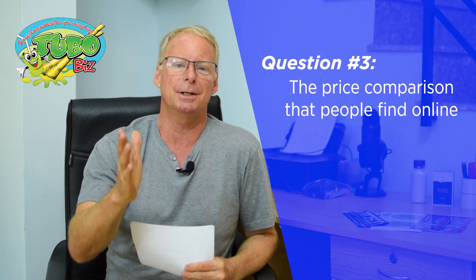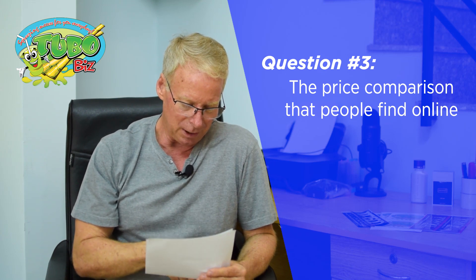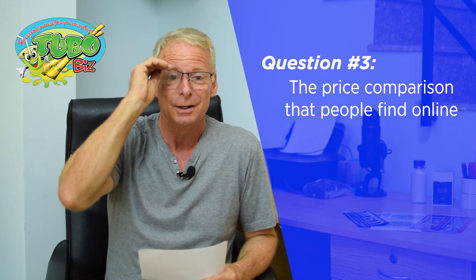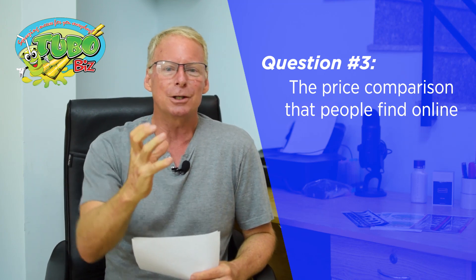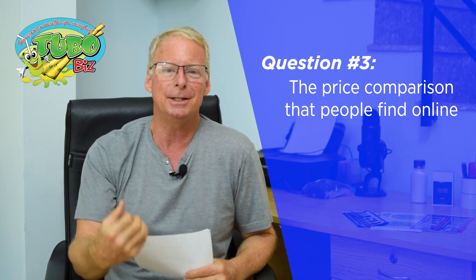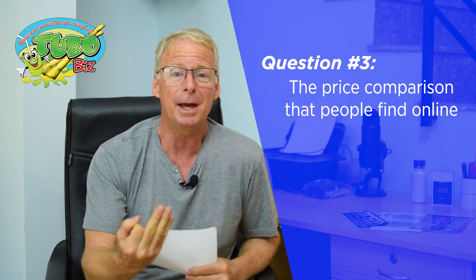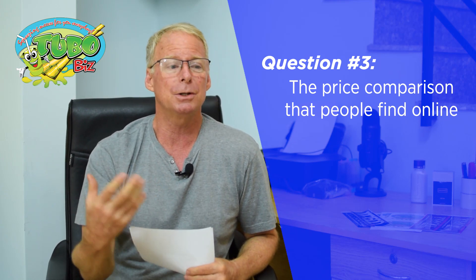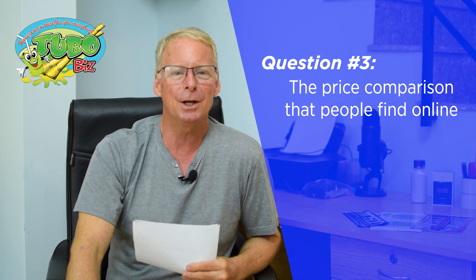People say, 'David, I was just looking on Alibaba and I saw the exact same thing as your product for a lot less.' Friends, that's what knockoff means. It doesn't mean copy the quality, the level of service, or any of that. What it means is make something look like the original — or they steal our photos or use our product numbers and say it's the same thing. Beware, because it is not the same. Get the machines that are actually going to make you successful in your business.